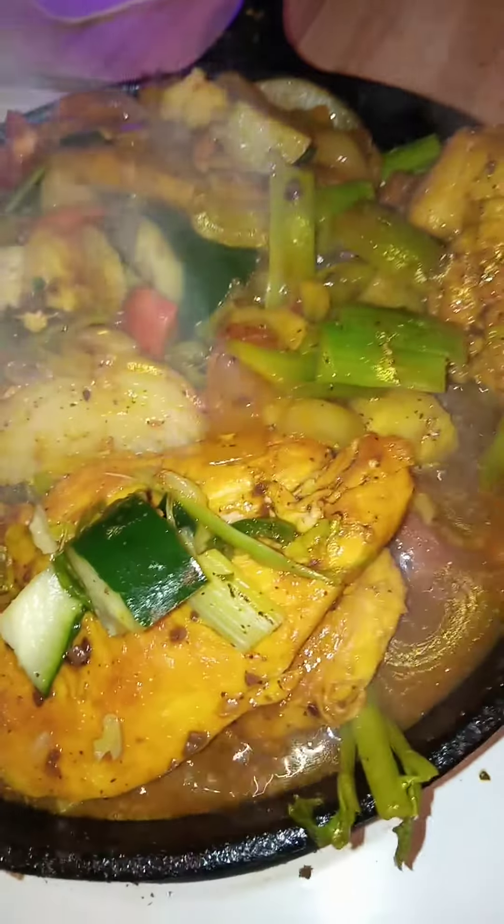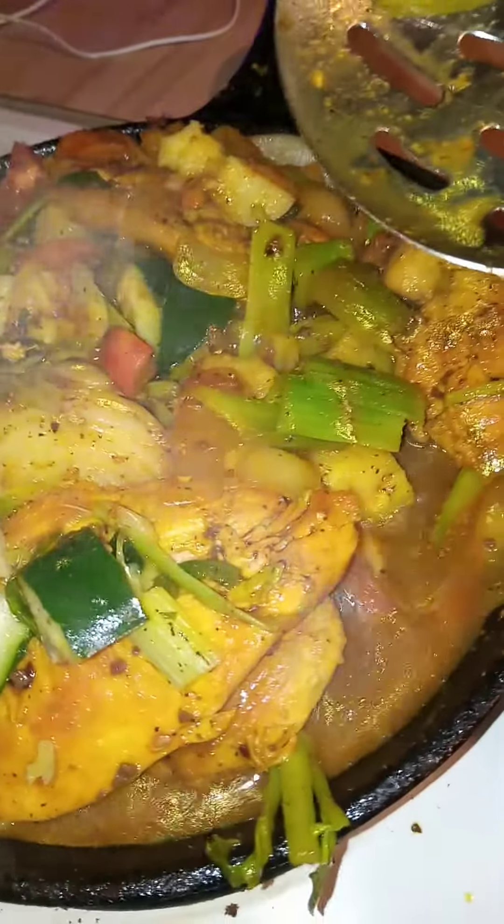When you get done with it and you have leftovers, you can make a soup out of it. So go ahead and cook you something good today.